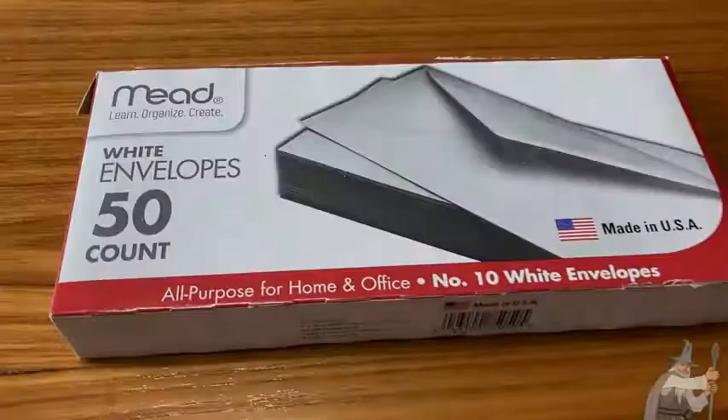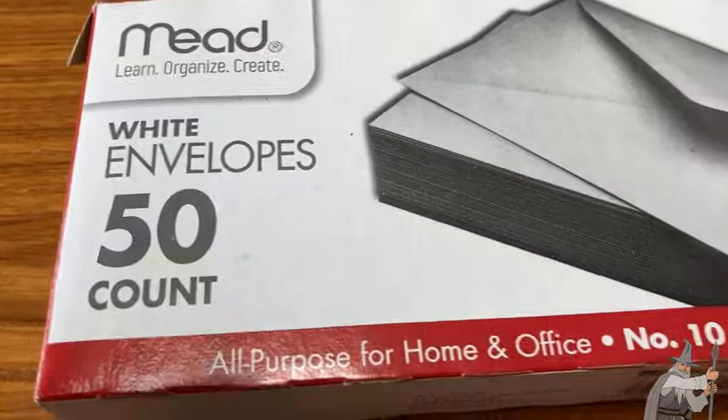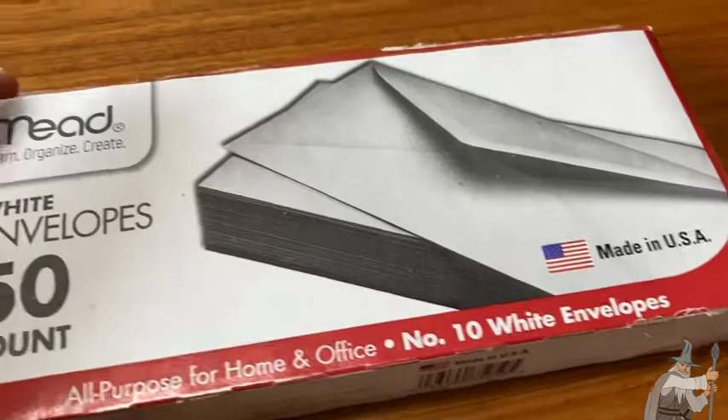Here we have Mead Envelopes. This is a pack that contains 50. These are white, all-purpose for home and office — Number 10 white envelopes. You can get these in all kinds of different sizes and styles.